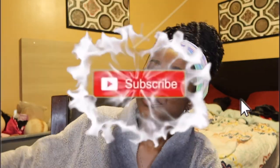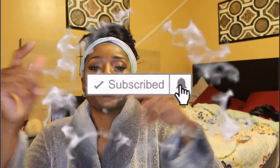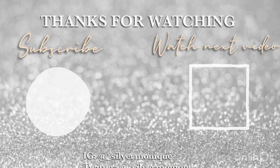Alright my beauties, that is it for today's video. If you enjoyed it, make sure you go ahead and give it a thumbs up, subscribe if you haven't already, and hit that notification bell so you don't miss out on another upload. I will see you all in the next video — bye!